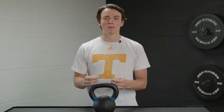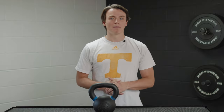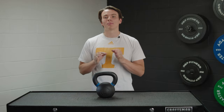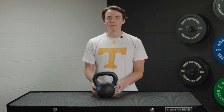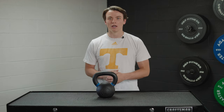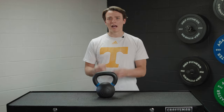I was able to get my hands on one of the most popular models from Rogue, so today I'm going to break down my findings for you guys. What's up everybody, it's Jake back in the Barbin Garage Gym. In this review, I'm going to tell you everything you need to know about these kettlebells — from the price and some of the features, as well as the pros and cons you'll experience while working out with them.